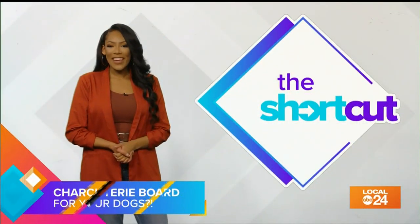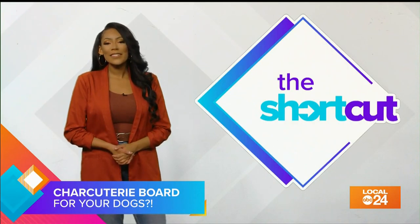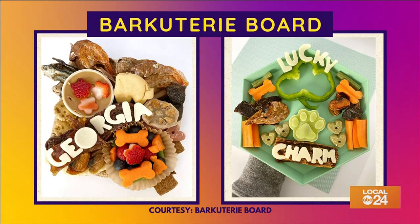You've probably heard of a charcuterie board, right? It's a variety of meats and cheeses, and often fruits and nuts — basically just a meat and cheese tray. But what about a barcooterie board? I saw this online and had to share it.